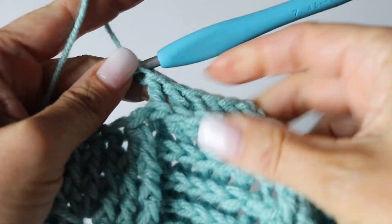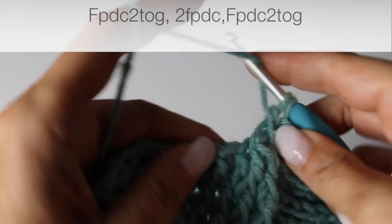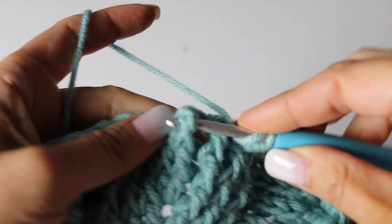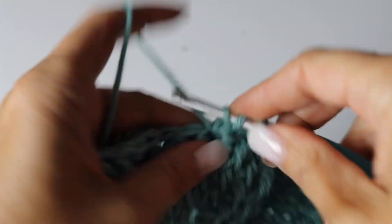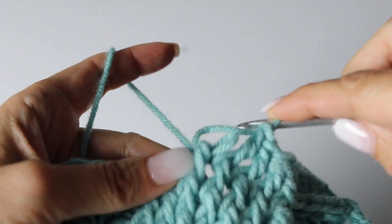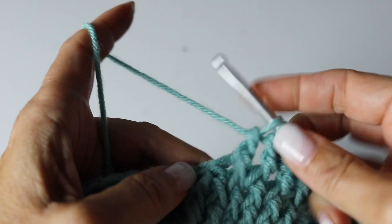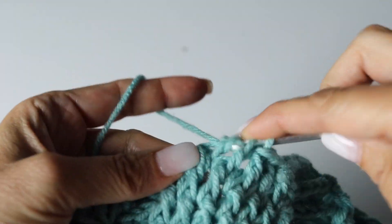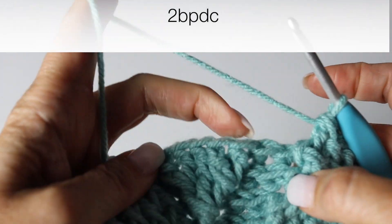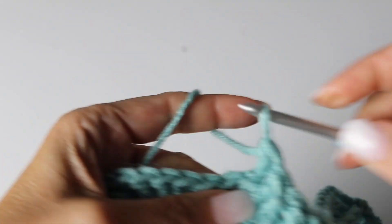Here you go. You are going to decrease, turning the 2 first front post double crochets into 1. Then you are going to make 2 front post double crochets regularly and decrease, turning the 2 last front post double crochets into 1 for this 16th round. And then you are going to make 2 back post double crochets. And then we are going to work on creating the new leaves as we close the big one.